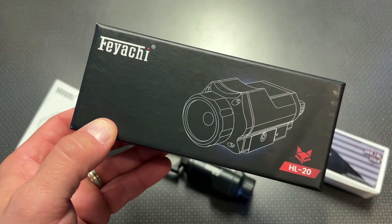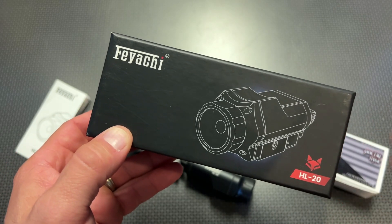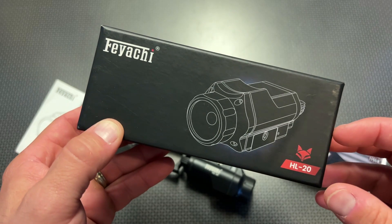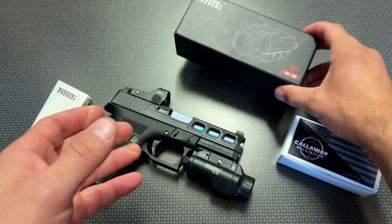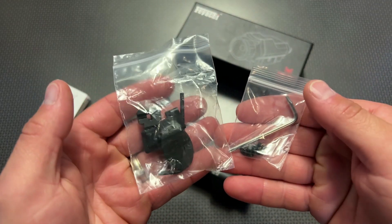If you follow the channel, you may have seen this on there before. This is the updated version, and it jumps from 400 lumens to 1,000 lumens. The overall design is still almost exactly the same, and it gives you a ton of different hardware inside the box to mount it to pretty much any pistol you can possibly think of.